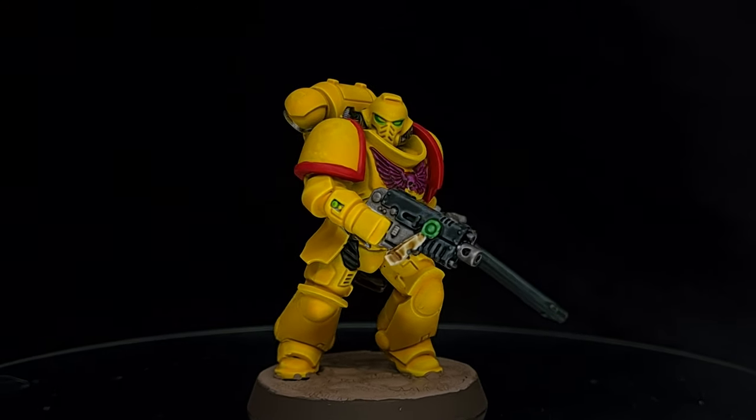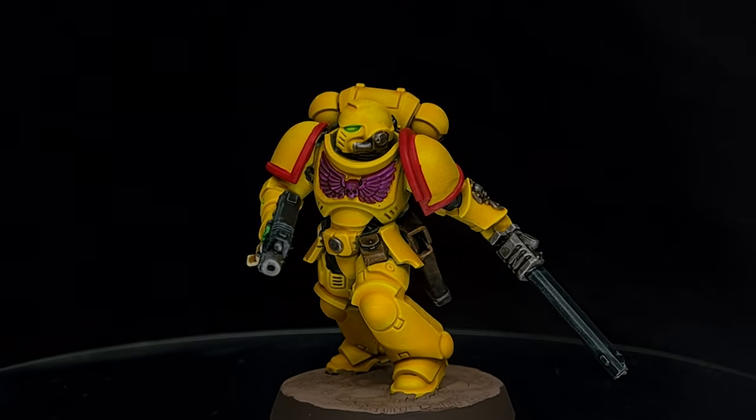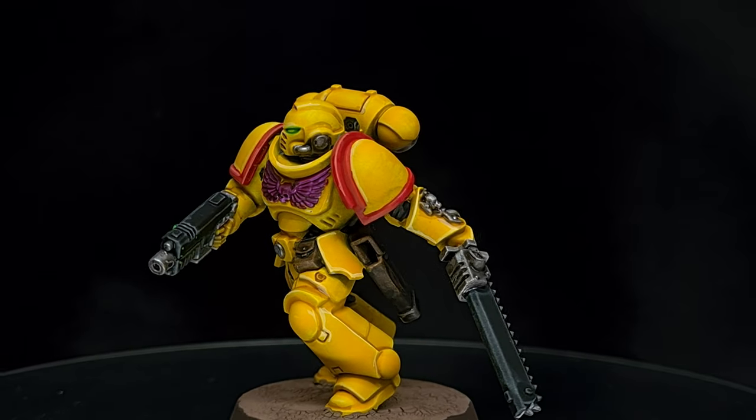In this video I'll show you how to speed paint Imperial Fists using the new contrast paints from Games Workshop. We'll go from nothing to tabletop ready in about 20 minutes, and I'll show you how an extra 10 minutes of quick highlighting can take you to the next level. Let's go.